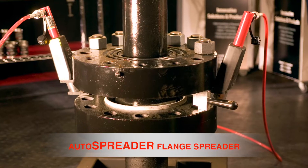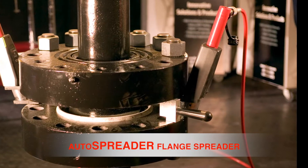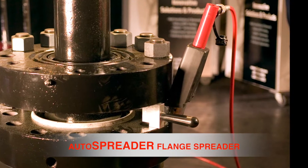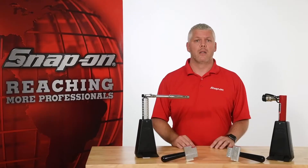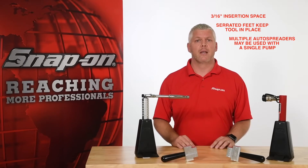Auto spreaders are simple to use flange spreaders capable of applying 10,000 pounds of force and providing a full 3 inches of parallel foot extension in a single pass. The auto spreader requires only 3 sixteenths of an inch of insertion space, and the serrated feet keep the tool in place during use.